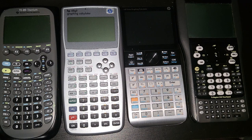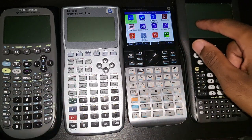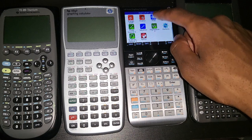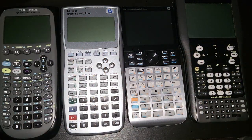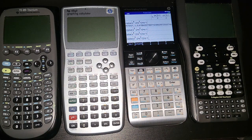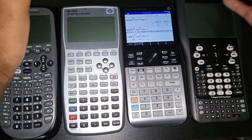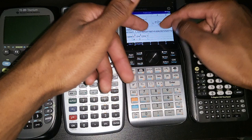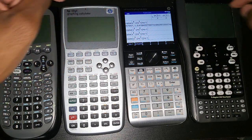One last major issue: bugs. This thing just crashes for no reason — I can make it crash in countless ways. One way is with the new pattern app: press Sim Escape and it resets itself. When it crashes, whatever you had on your stack is often wiped, bringing back old contents. HP needs to fix the stability issues on the next device.